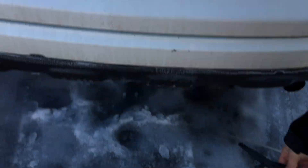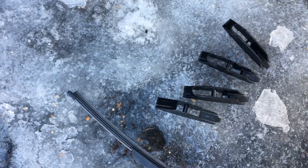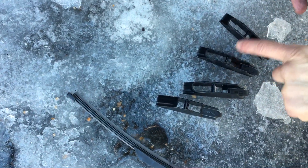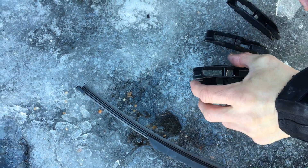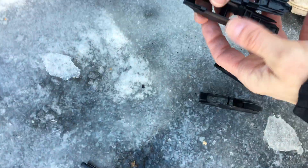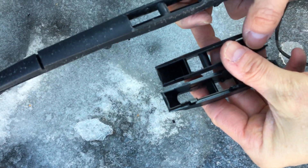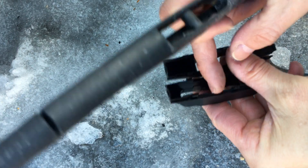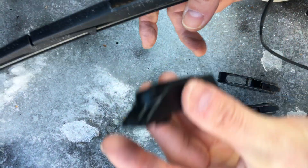We'll take our new wiper — it comes with several adapters and we have to pick the adapter that fits. You can already see that these two crossbars are too skinny, so we're down to these two. As I look at this, I can see that this one is at a different angle than this one — this is more straight up and down, this is more of a 45-degree angle. So this looks to be our guy.